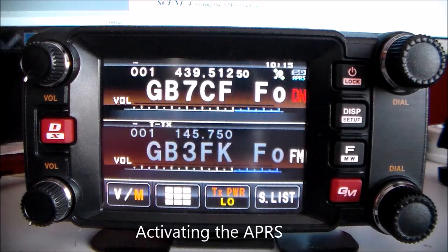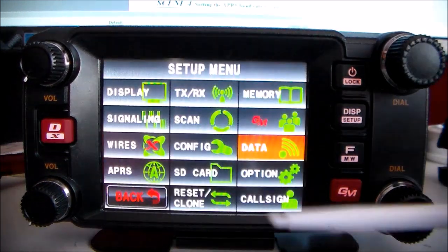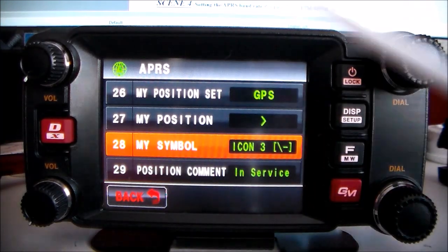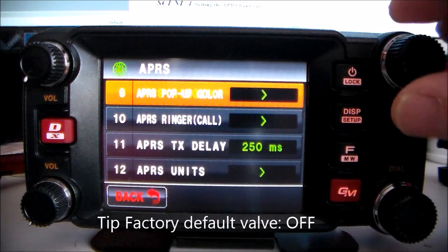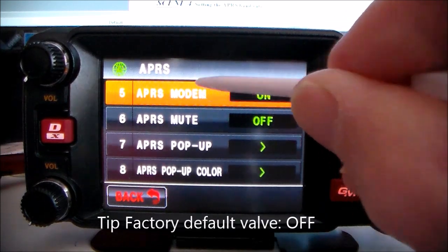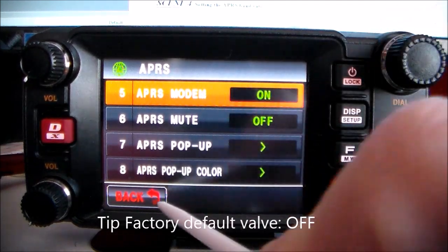Activating APRS: switch the modem on by pressing this button. Select APRS and you want number five. Turn the dial to number five — it's already on. Push it: on, off, on, off — you want it on.